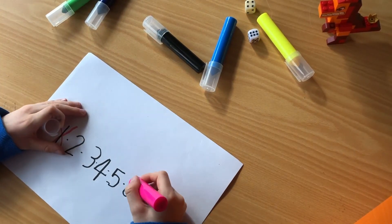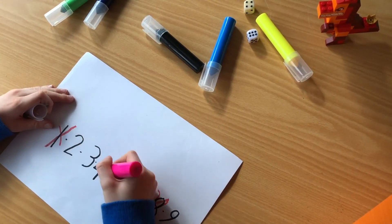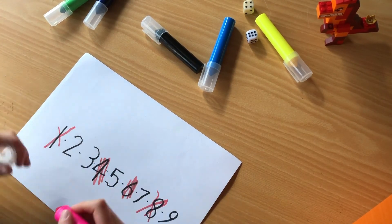Jens played it on his own, looking at how low he could go — how many numbers he could scratch out or mark out. You could turn it into a competition with yourself by doing it again and again, aiming to get rid of all the numbers, or you could take turns. So if Jens ends at 4, let me see if I can beat it and get even lower.